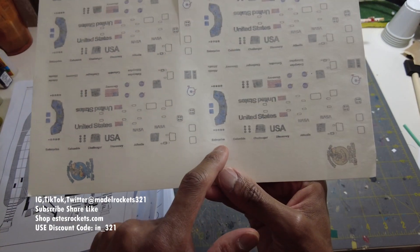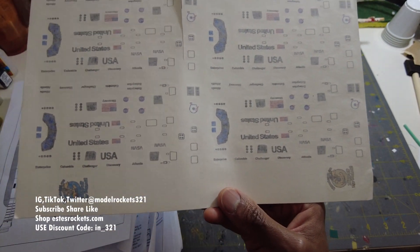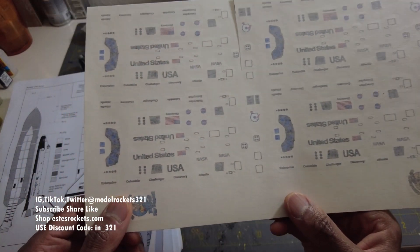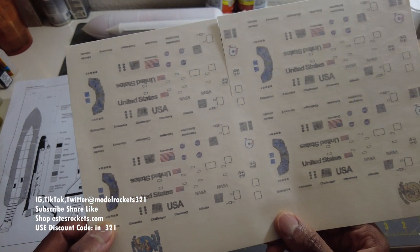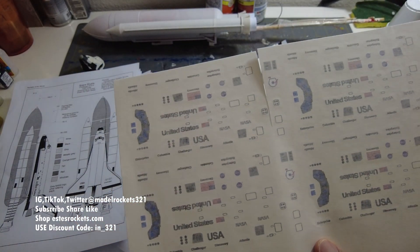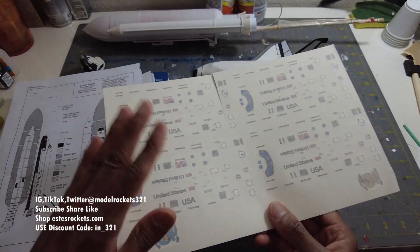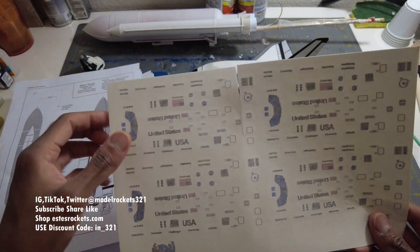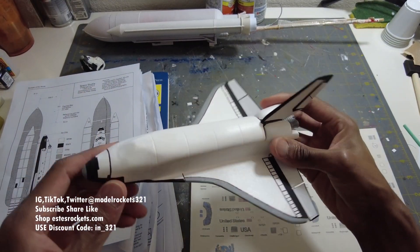It gave you different names - they gave you Enterprise, Columbia, Challenger, Discovery, and Atlantis. But no Endeavor though - I really wanted to do Endeavor. Enterprise was just a test vehicle, I believe. I'm not even sure if that was a real flyer. I don't think they ever launched Enterprise - I think that was just a mock-up. I think it was one they launched off of a 747 just as a test. So I have the canopy, I have all the decals here and I'll be adding those soon to finish this up.